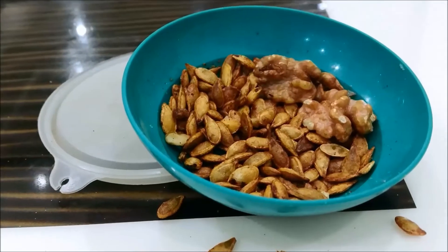Hi guys, I'm Wendy. Today we're making pumpkin puree and roasted pumpkin seeds.